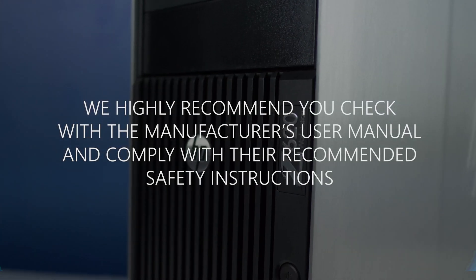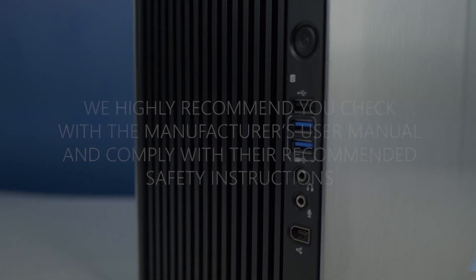We highly recommend you check with the manufacturer's user manual and comply with their recommended safety instructions.